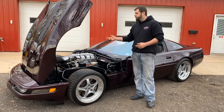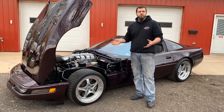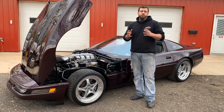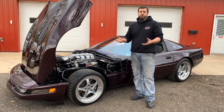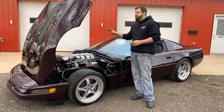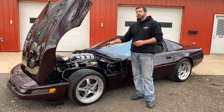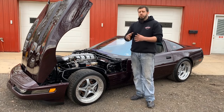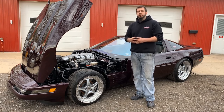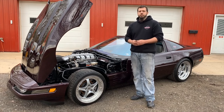While the LT5 is truly a remarkable engine and is really the heart of the beast that makes the C4 ZR1, the LT5 engine is not going to be the main focus of this video. There's lots of other information out there and websites dedicated to just the LT5 itself. Rather, we are going to take a look at the rest of the car — everything around it — what is the same between a base model and what is different on a ZR1.